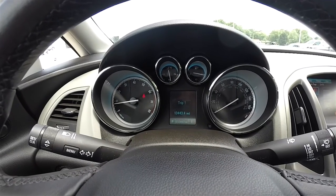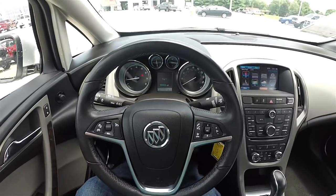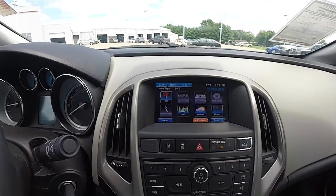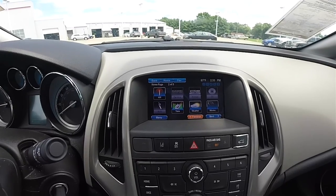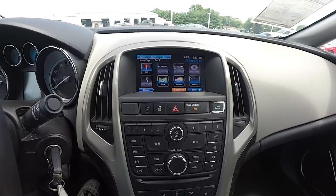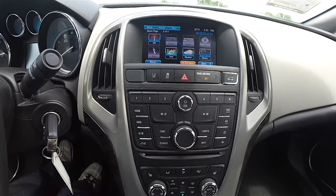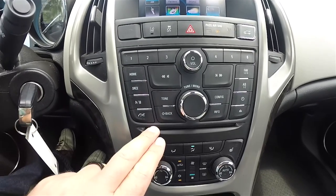The vehicle has 13,443 miles on it. Moving down the center stack, you have the Buick IntelliLink touch screen display with AM/FM and Sirius XM satellite radio. You've also got access to Pandora and Stitcher radio. Moving down further, lane departure warning, stability control, and passenger airbag indicator switch. There are also controls for audio and a single disc CD player.